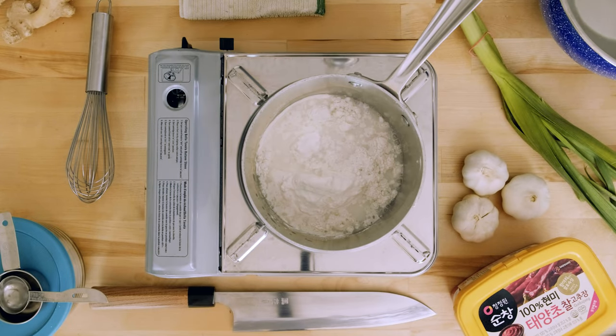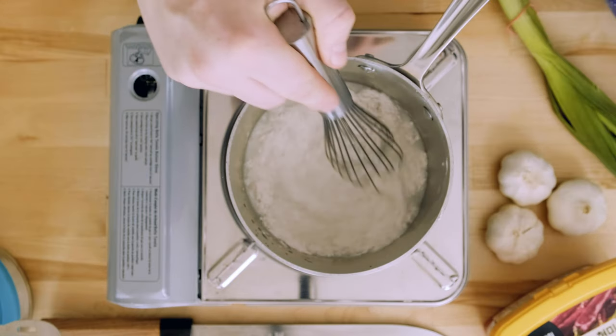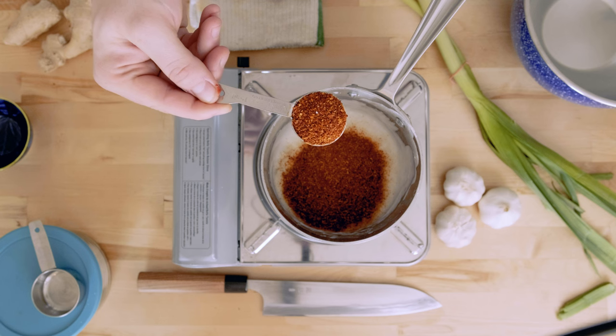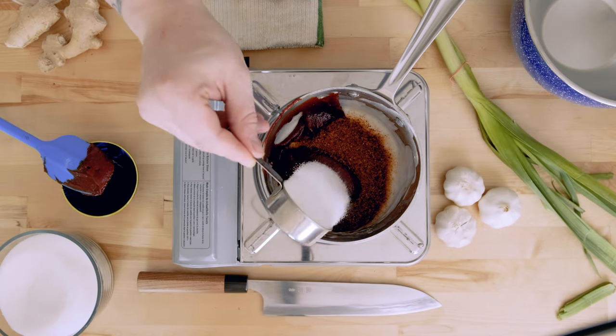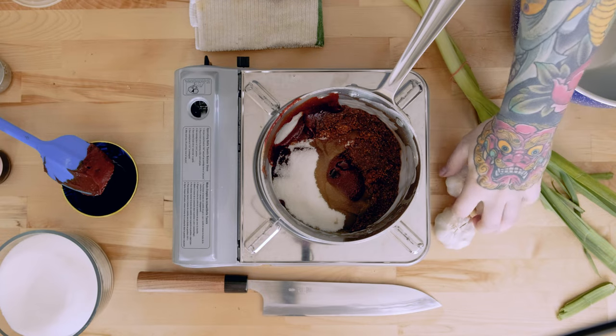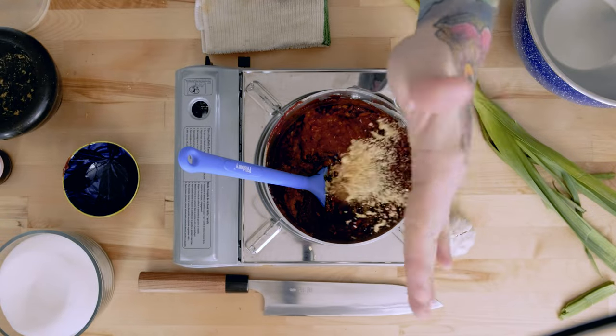To a small saucepan, add half a cup of glutinous rice flour and two cups of water and cook over medium heat, stirring constantly until it looks something like this. Next, we'll add three to six tablespoons of gochugaru — more or less depending on how spicy you like it — six tablespoons of gochujang, a quarter cup of sugar, a quarter cup of fish sauce, three tablespoons of ginger, and two heads of garlic, crushed, two tablespoons of crushed dried shrimp, and mix that up.